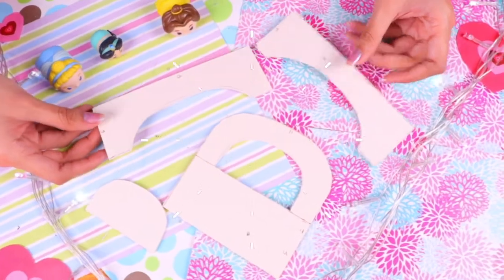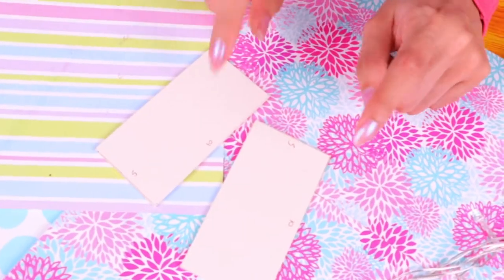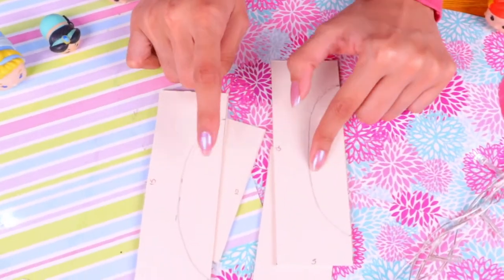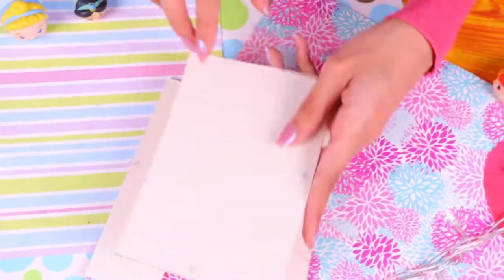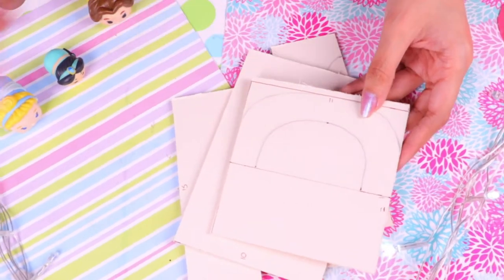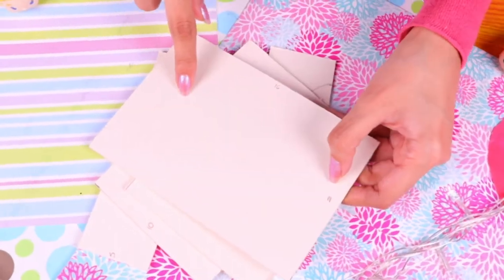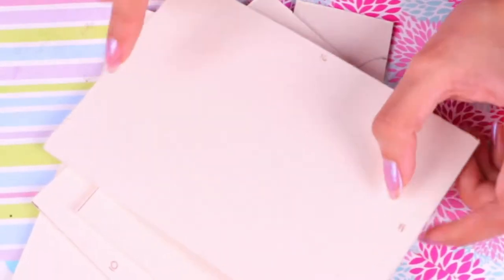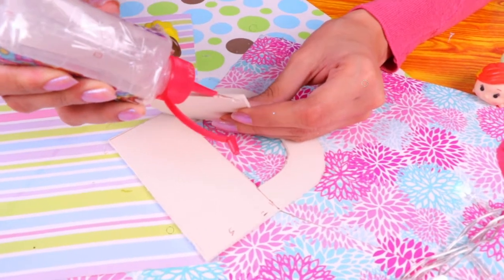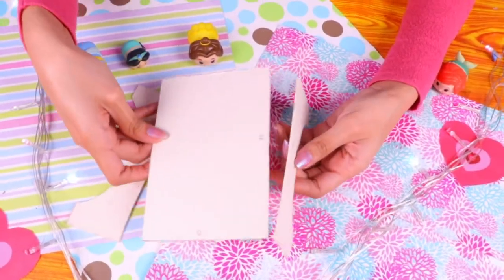Here's a recap of all the pieces we need: two pieces of 5 centimeters in height and 10 centimeters in width, two of 15 centimeters in width and 5 in height, the big piece of 10 centimeters in height and 15 in width, then the square where we drew the arc, and another piece of 16 by 11 centimeters where we've cut out the inner part of the arc. We're gonna use clear glue to fix it in place.